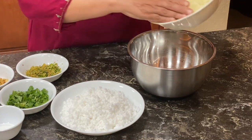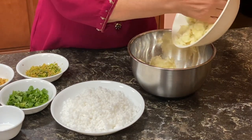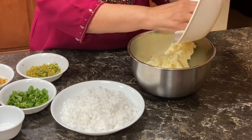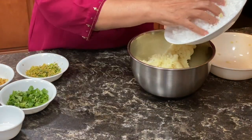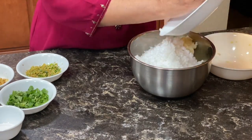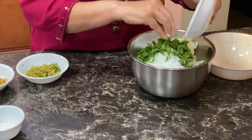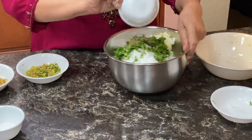Let's start. We will put all the ingredients in a mixing bowl — potatoes, saabudana, cilantro, cumin seeds.